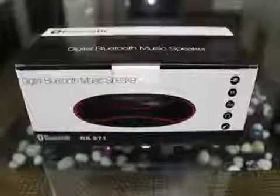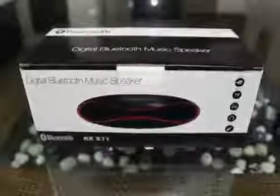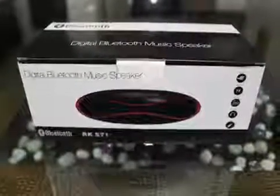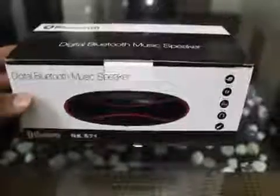Hello friends, this is Sattul from Super Wishlist. Today I'm doing a small video review of the digital Bluetooth music speaker, the QFX Bluetooth boombox speaker.